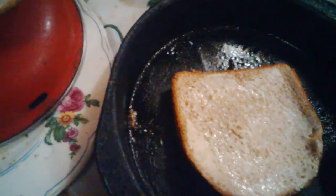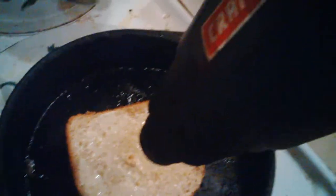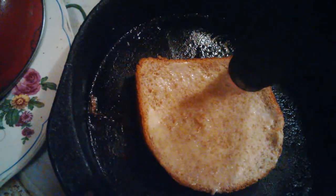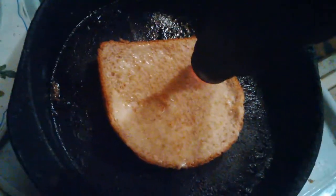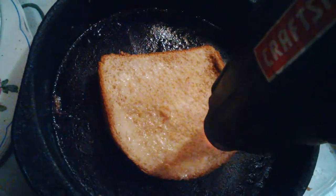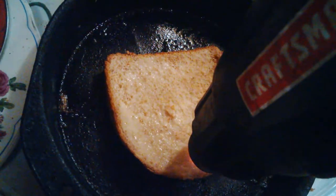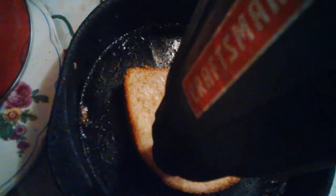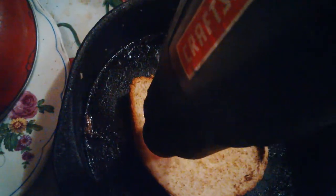Five-second toast with a heat gun at 500 degrees Celsius. Well, not five seconds actually — more or less one minute toast.